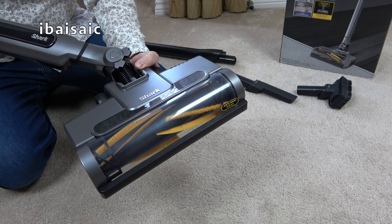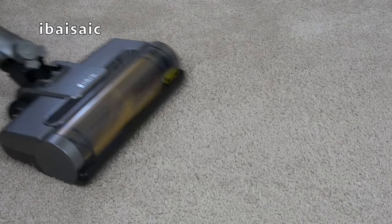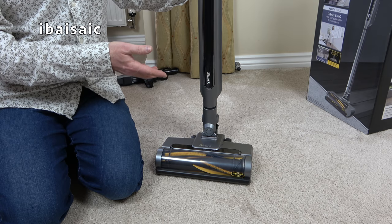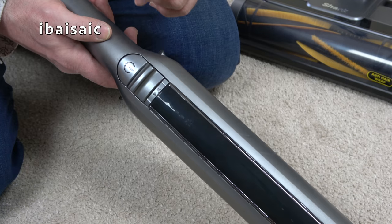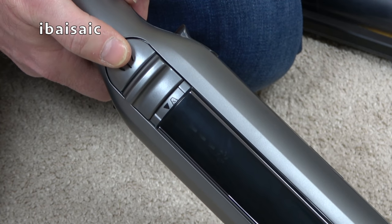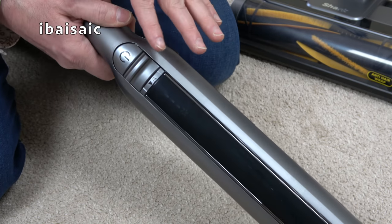Let's switch it on and show you the rotation of the brushes. The cleaner has just switched itself off, so I obviously need to give this a full three-and-a-half-hour charge before I can demonstrate it properly. There is an indicator on the front of the cleaner showing the battery status — when it's about to run out that bar will flash, and when fully charged you'll see three bars of illumination so you can always check when the machine needs another charge.